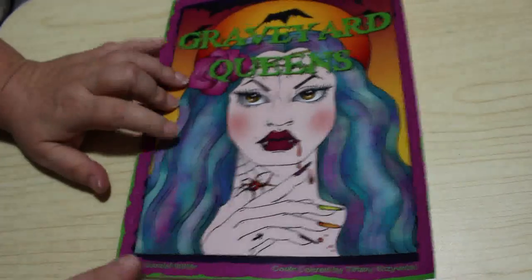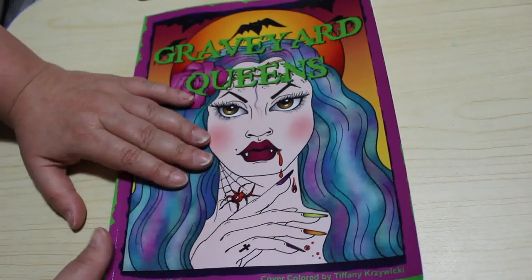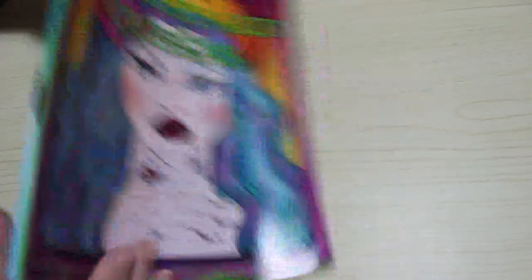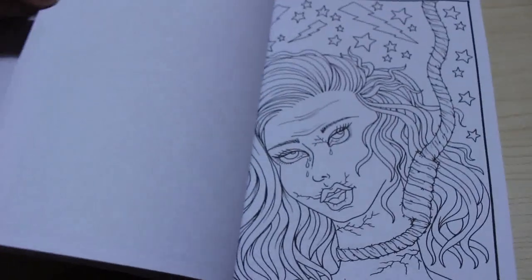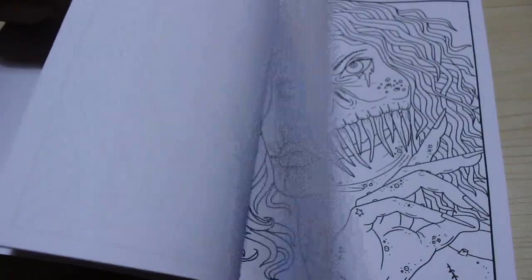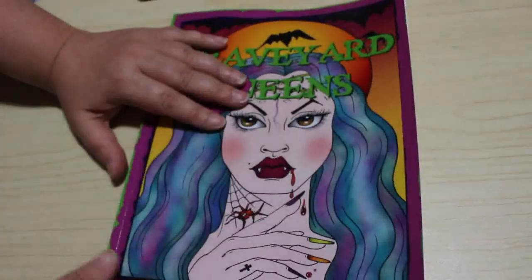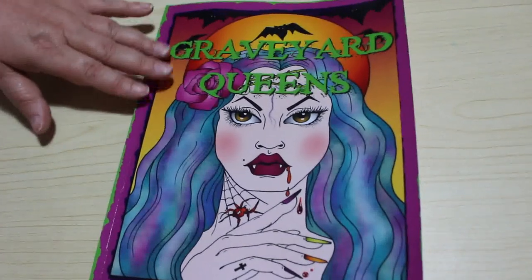As it is October when you're seeing this, I got one of the new Deborah Muller books: Graveyard Queens. You will have seen this in my collection of horror and Halloween books. I've done a flip through which may be going up around the same time as this video. I know which picture I'm going to be colouring from it. I just love this book — it's so different and I'm really looking forward to having a good go at it.